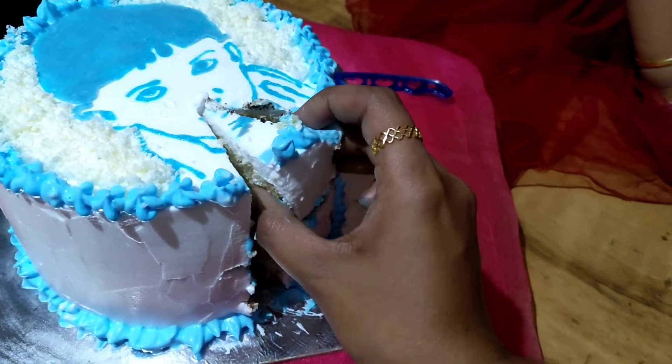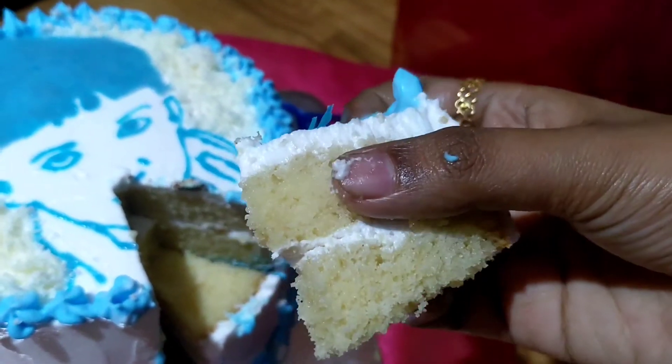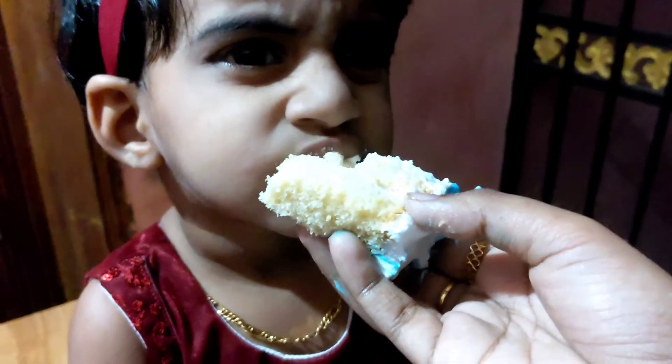I will link to the video in the description. The idea of a cake in my mind is that this is a good idea. If you are interested in this video, please leave a comment in the comment box.